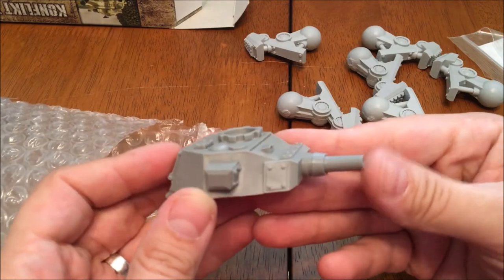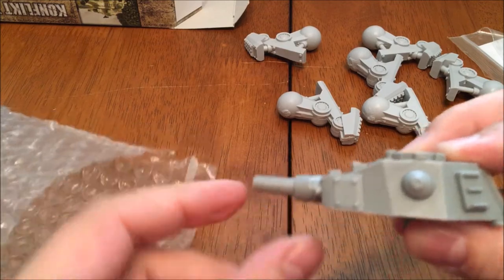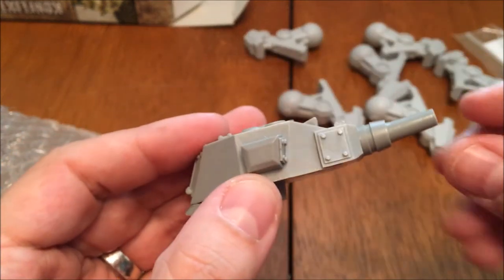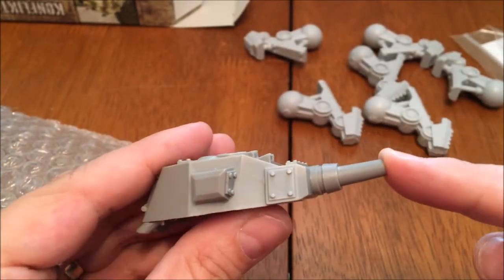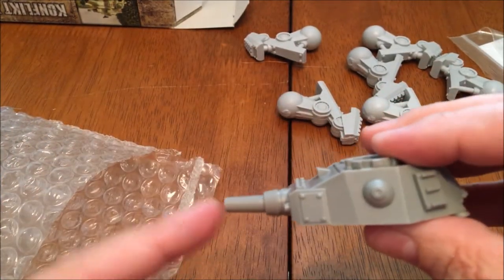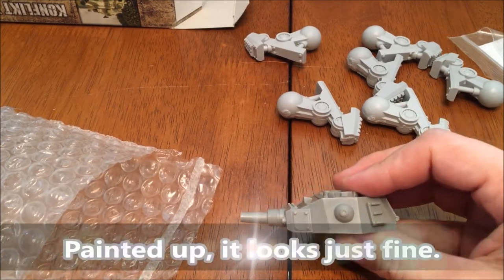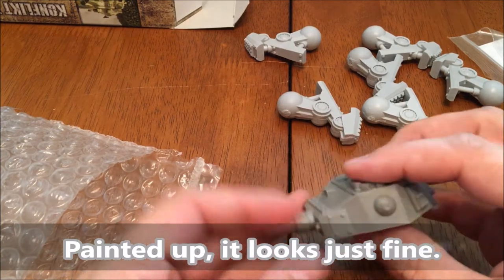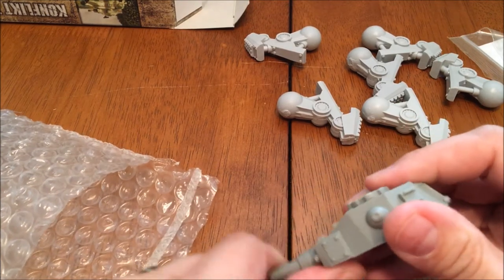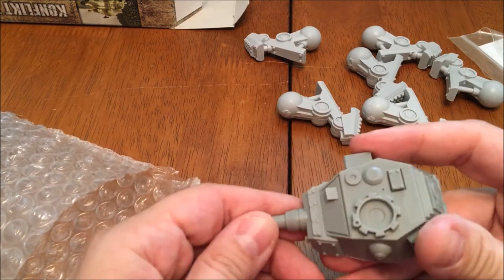Here's the turret with that 105mm howitzer. I'm a stickler for symmetry — mainly because I look so asymmetrical myself — but that does not look symmetrical to me. I wonder if that's a miscast. I'm not going to complain; I might be able to bend that with some hot water and heat or something.